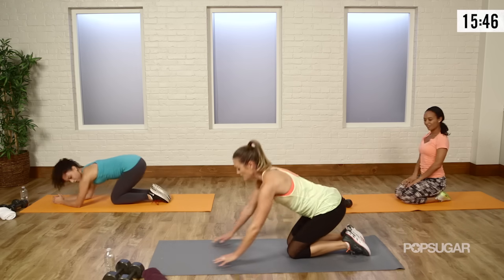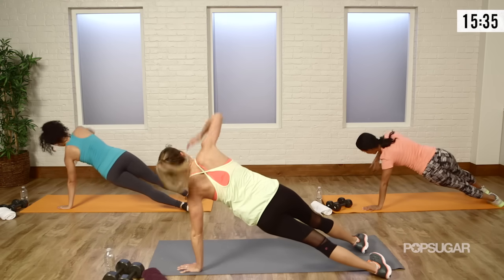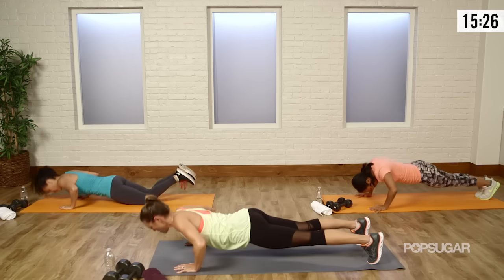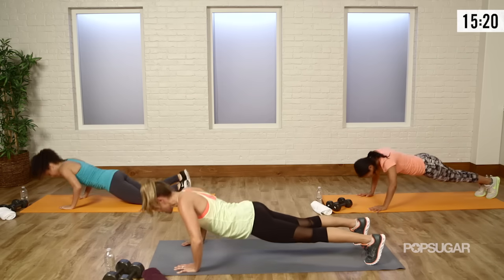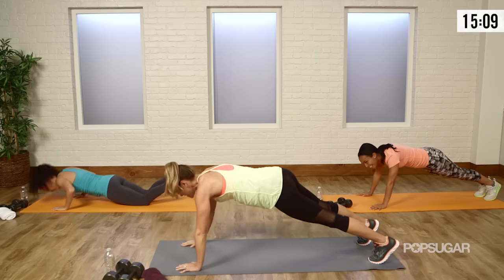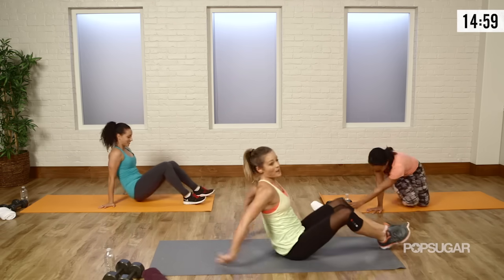Let's go back into that push-up and rotate. Down for the push-up, open towards them and say hello. Back down, push-up, rotate — keep those hips up, don't let those hips drop. Drop it down, push-up. If your wrists are very sensitive, you can do the rotation from your elbows. Let's get one more — rotate, open, and relax.